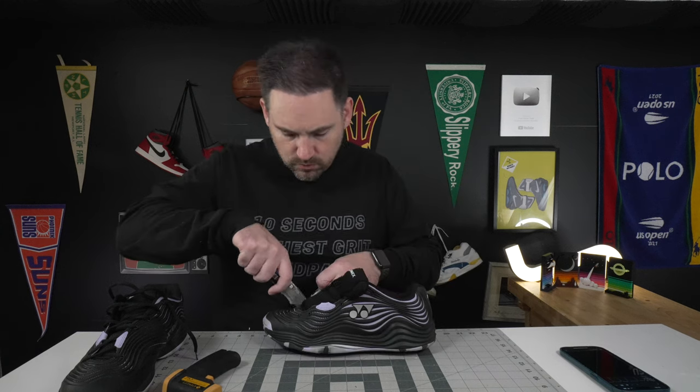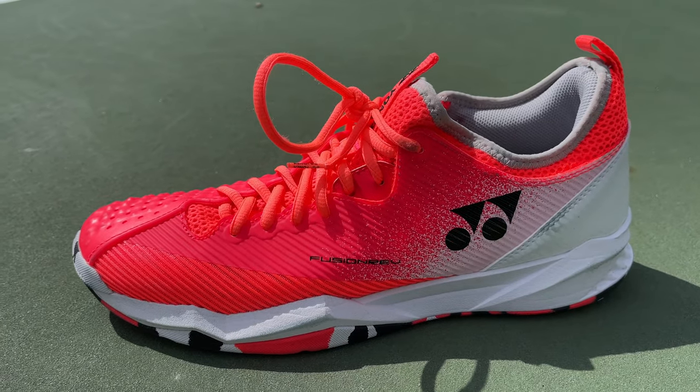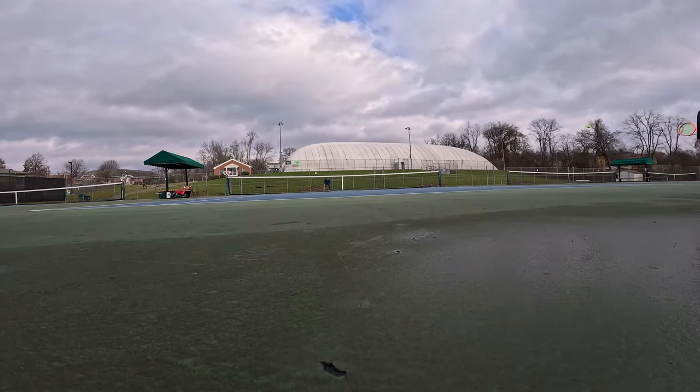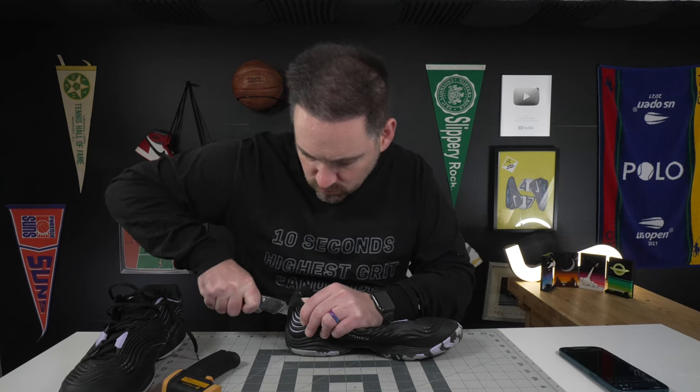What's up, Zach here, and today I've got the Yonex Fusion Rev 5. I've been looking forward to putting this shoe on my foot ever since the Fusion Rev 4, because I liked so much about that shoe — it was so elite — except for the ankle collar lockdown and the uppers not really matching the performance of the rest of the shoe. Huge thanks to Tennis Warehouse for sending me a pair.